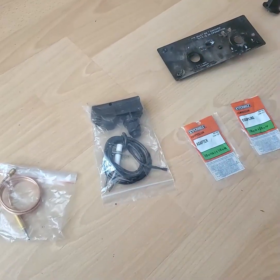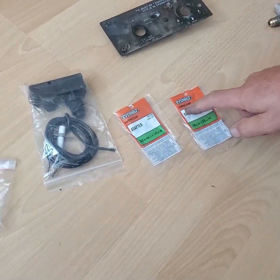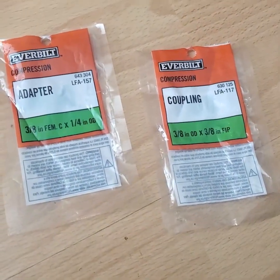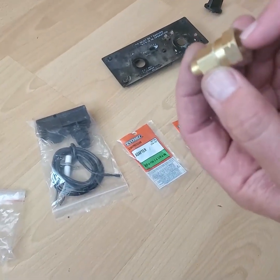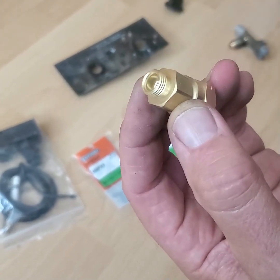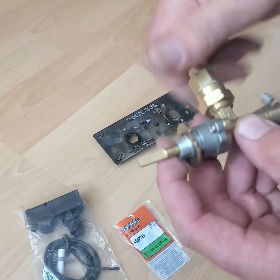What I had to do was purchase adapters — these two adapters from Home Depot — and put them together. This creates an adaptation from three-eighths flare to one-quarter compression. Now I will put this outlet on — that's for my burner.